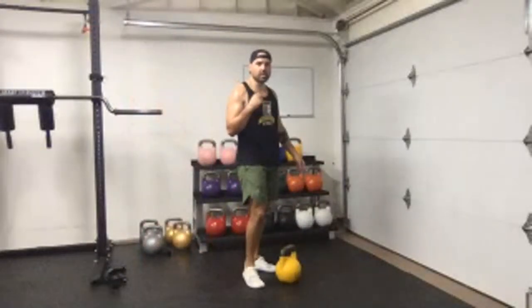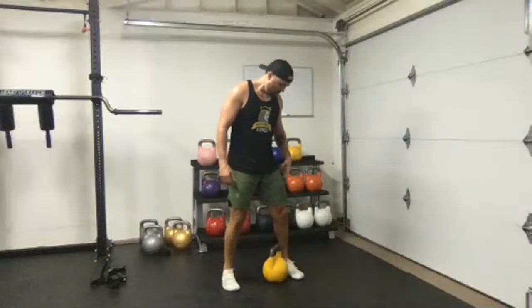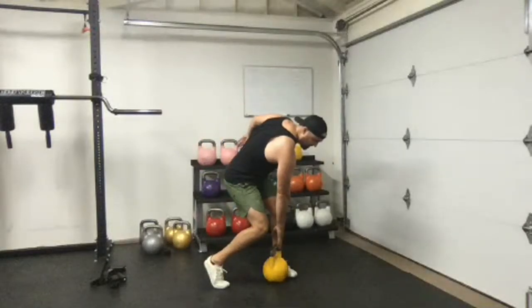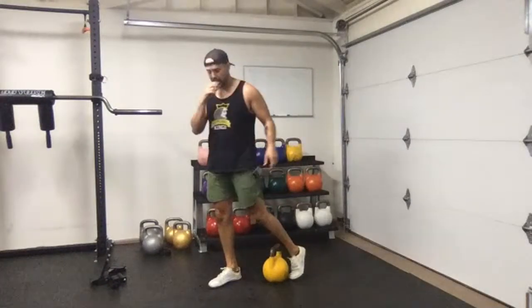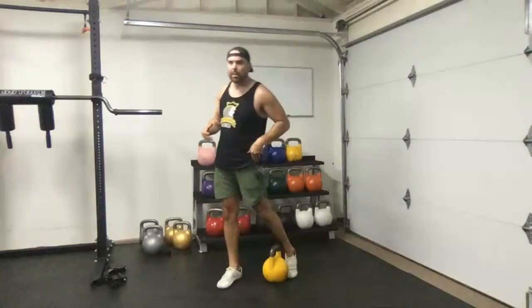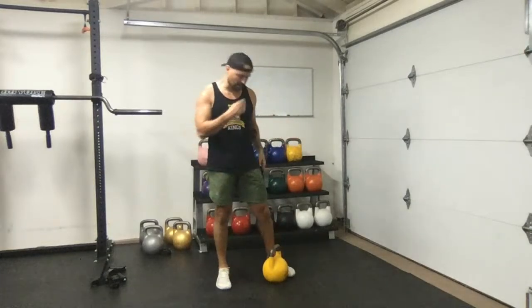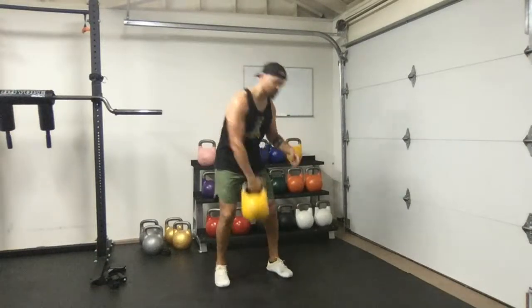With the rotational clean you're going to rotate, come across, and pivot on that back leg as you catch into a square position — don't rotate all the way. Pivot through your ankles, knees, and hips to get into position. Focus more on the pivot than on what the weight's doing. What I found with the dead-start rotational clean is that a lot of beginner clients actually got this faster than traditional kettlebell cleans.